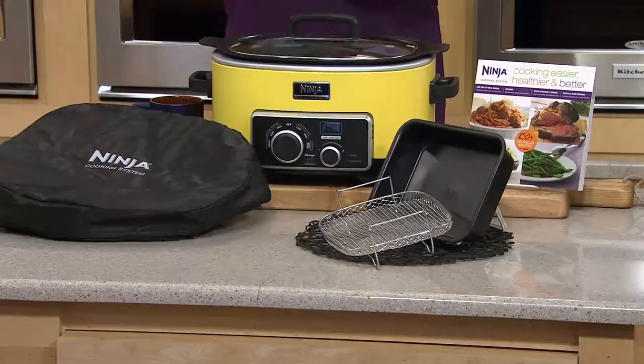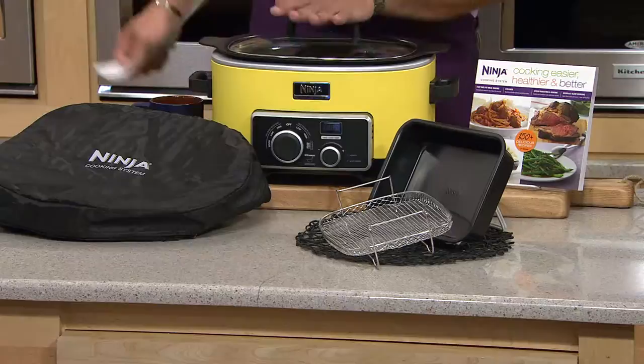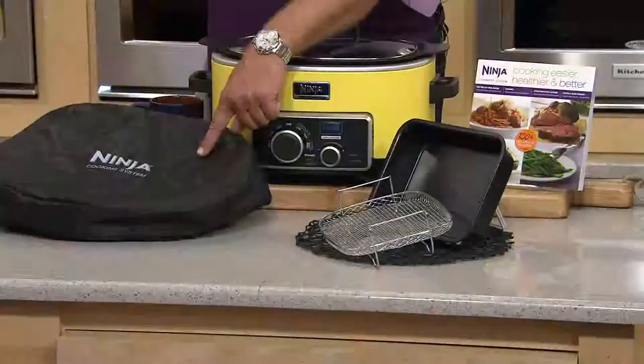It is customer top rated. This gorgeous color you're looking at is called yellow — a color we don't typically have in the Ninja, and when we do, it's always popular. With the machine, you're getting the carrying case, your steam rack, your brownie pan, and a cookbook.